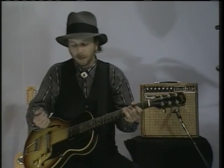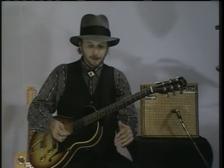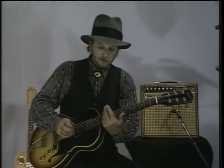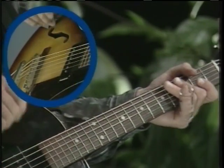Fairly straightforward again — we're going off the one, four, five change. The intro is off the 12th fret again, just straight arpeggiated the chord. It's all right there.